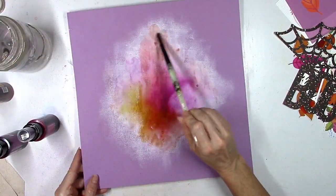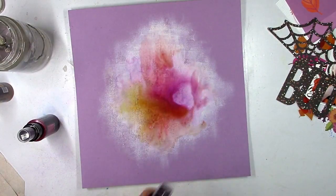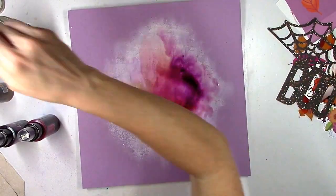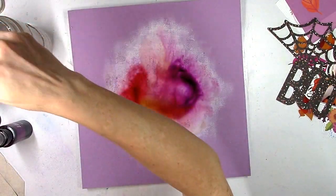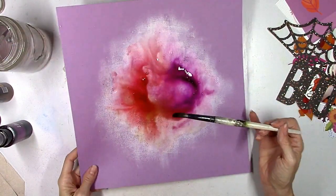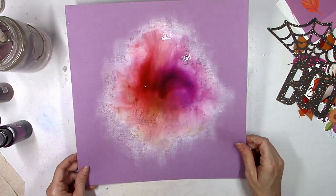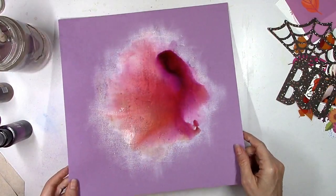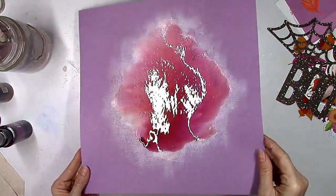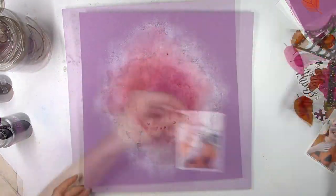I'm mixing all three colors together, using water and my brush to spread the color around. When you add water to these sprays it does dilute the shimmer factor a little bit, but I'm mainly going for color here. I want some purple areas, some pink areas, and when I add the yellow I'll mix it to create more of an orangey shade. I'm tilting the paper around and letting the colors blend and spread together — it's mesmerizing to watch the color bleed around the page.